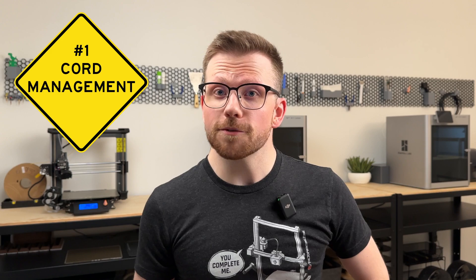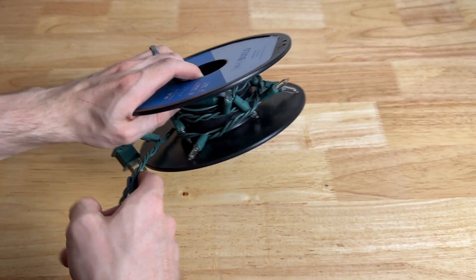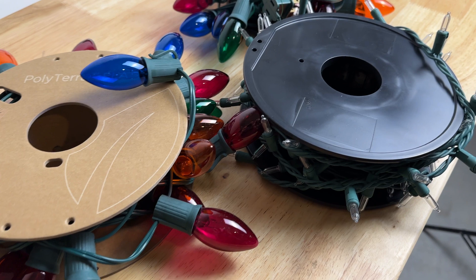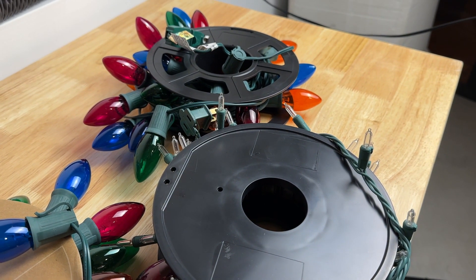The first and probably most straightforward way to use your old spools is for cord management. This is as simple as wrapping cord, wire, holiday lights, or anything else around a spool to keep it tidy. It's really the perfect shape for most medium cables.